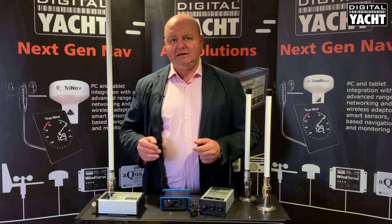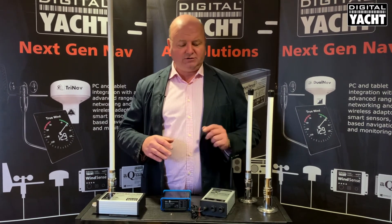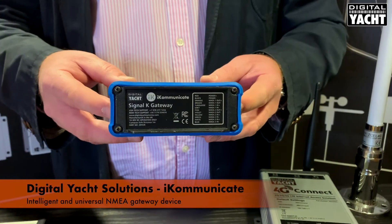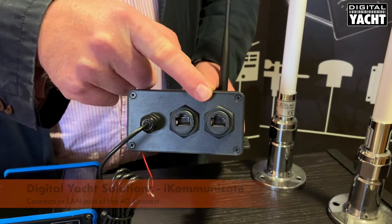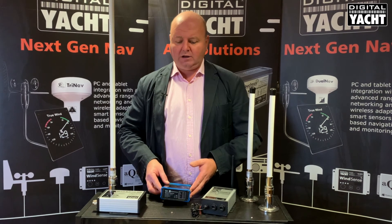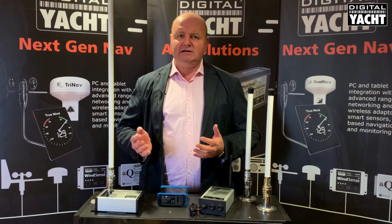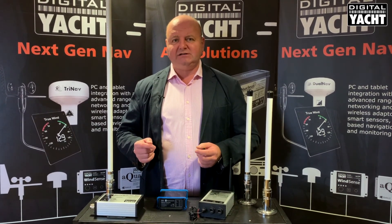Finally, to get NMEA data into your system so you can have navigation data together with your internet data on the same Wi-Fi network, this is iCommunicate — our Universal NMEA 2000 and NMEA 0183 interface. It simply connects into the LAN port on the 4G Connect, connects directly to your NMEA boat network, and you're up and running with NMEA data for apps and so on. That's our integrated internet access and NMEA Wi-Fi system. Thanks for listening.